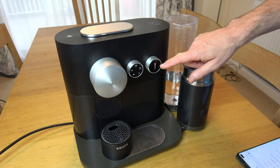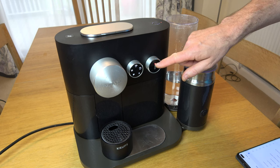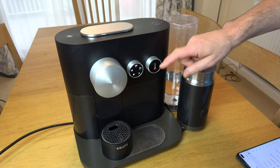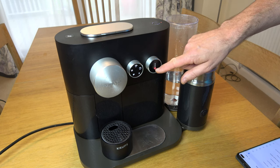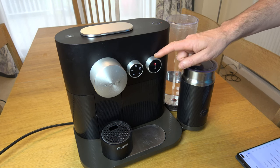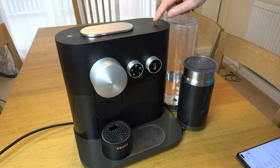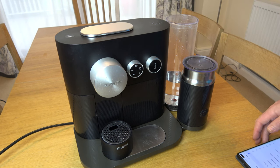Now this will ask us to turn Bluetooth on or off using the dial. Going counterclockwise will be off, clockwise will be on — when it's lit up at the top that's on. So we want to turn it off, and we're going to confirm with the button. Now Bluetooth is off.